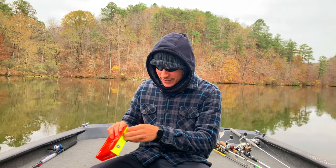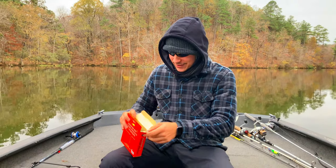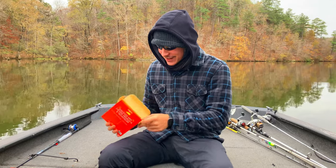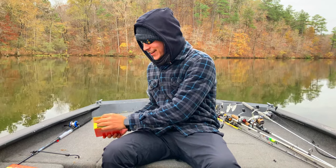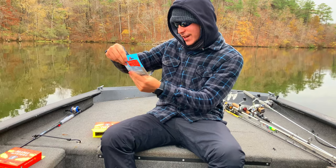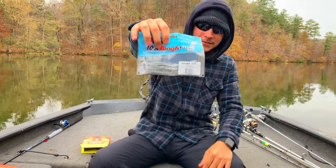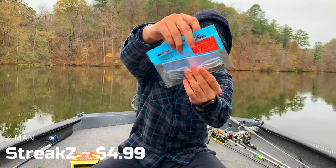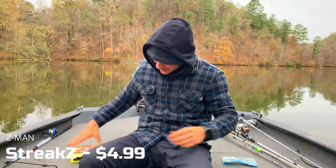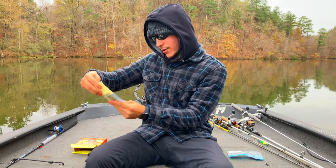Without further ado, let's go ahead and unbox it. I love doing these new boxes — I just don't know what you're gonna get. Okay, I'm seeing something. I'll just pull one out. We got the Smoky Shad Streak Z, 3.75 inch Z-Man. I'm a big fan of Z-Man, so you can't go wrong with that.